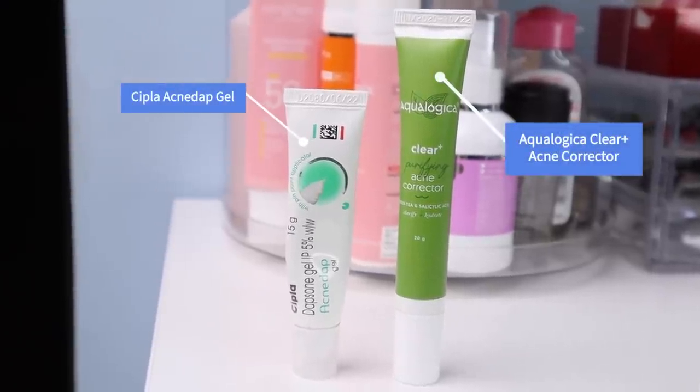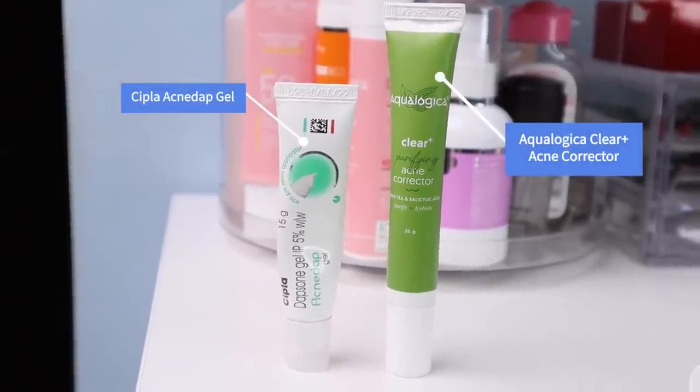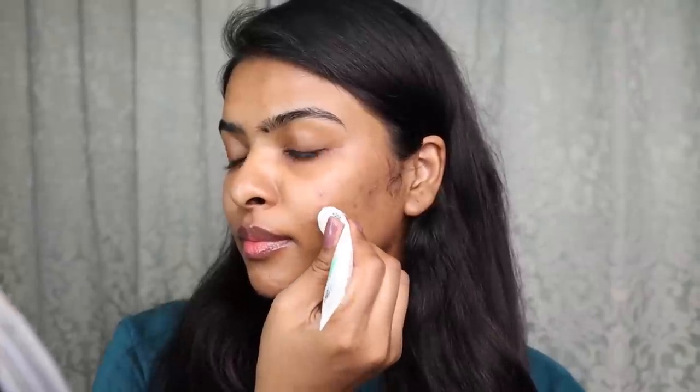Last but not least, I apply a spot corrector on active acne, especially bumpy and big pimples — they work very well. I have two options: one is Cipla's Acne Drops, and the other is Ecologica Clear Plus Acne Corrector. I use Cipla's Acne Drops after my skincare routine. If that's not clearing a spot, I switch to Ecologica Clear Plus.